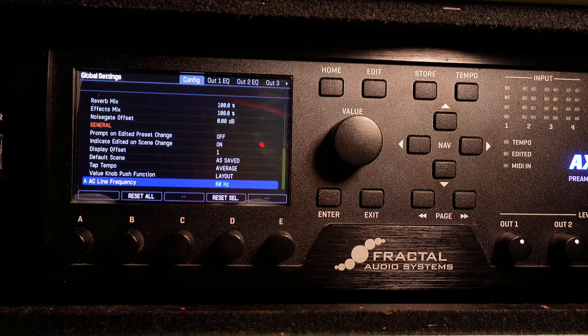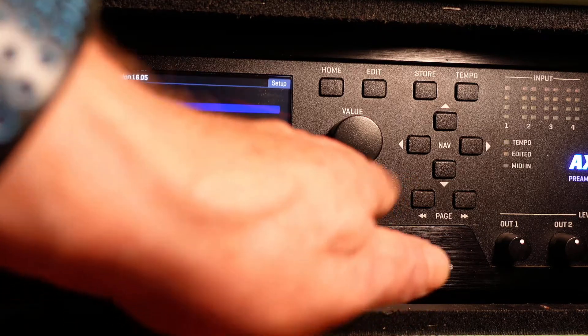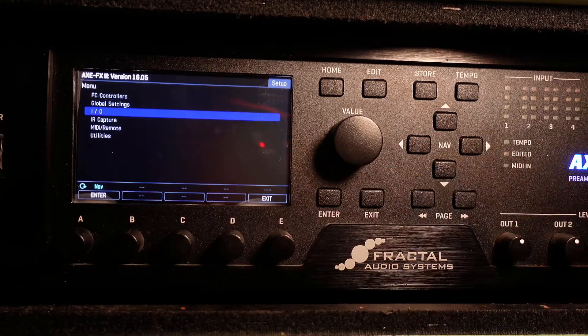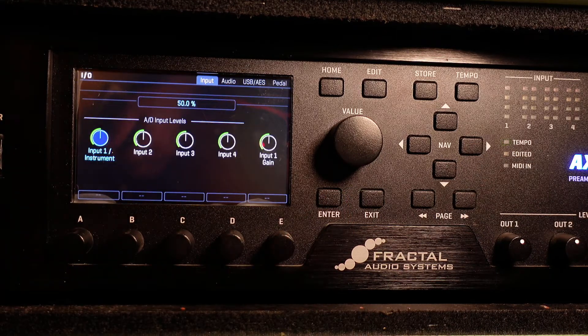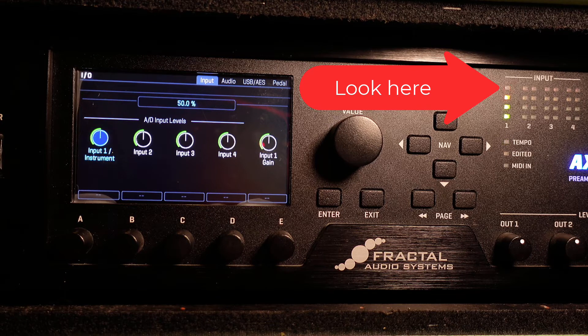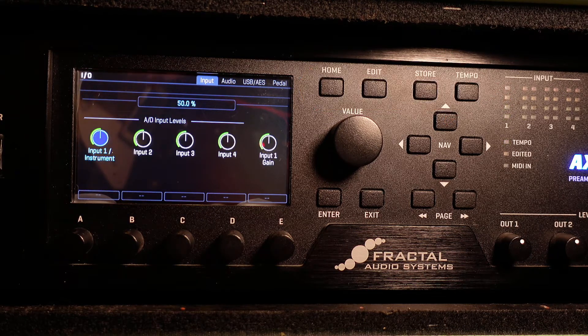Step six. Hit exit and go down to the IO menu and hit enter. There are four pages in this submenu starting with input. Default is 50%. You should check to see if that's right for your guitar. Plug in, turn your guitar up all the way on the loudest pickup and thrash away. Look at the front panel input one meter — it should be just tickling the red. Use the A knob to adjust the signal.